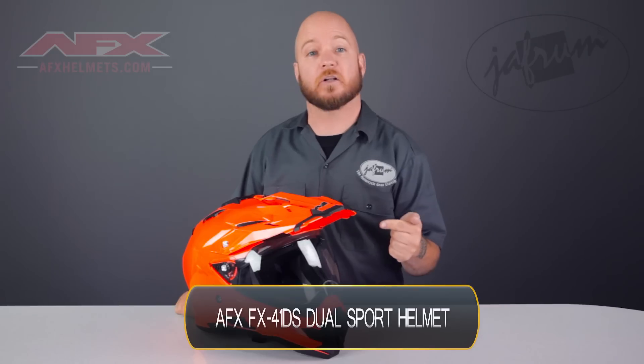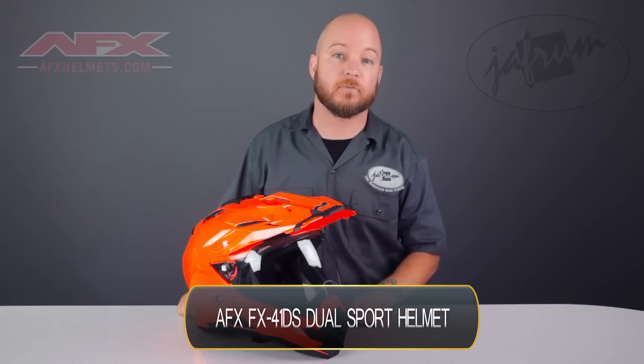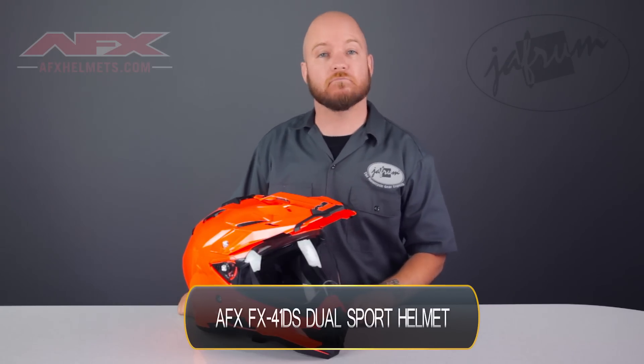Hey everybody, I'm Louie from Jafrum, home of the motorcycle gear experts, and today we're taking a closer look at the AFX FX41DS Dual Sport Motorcycle Helmet, available at Jafrum.com.